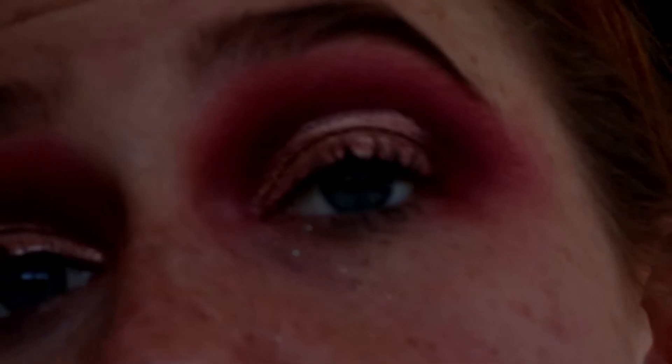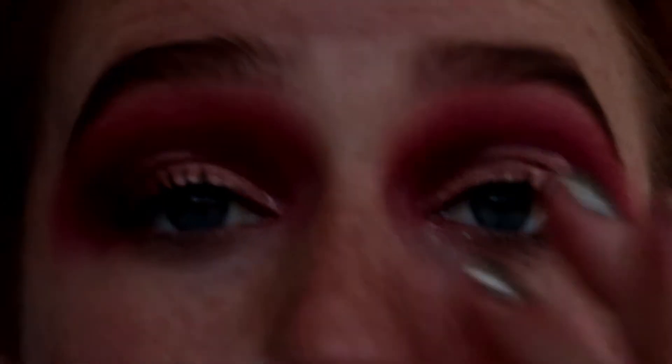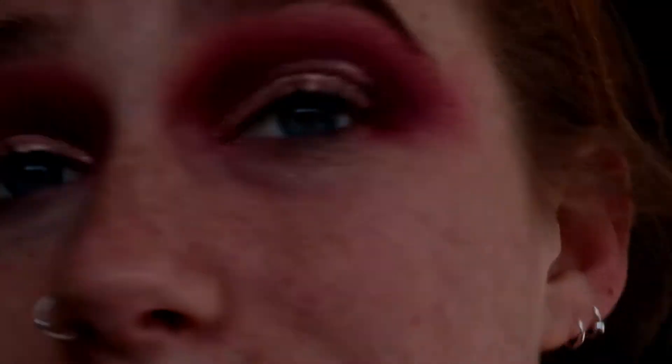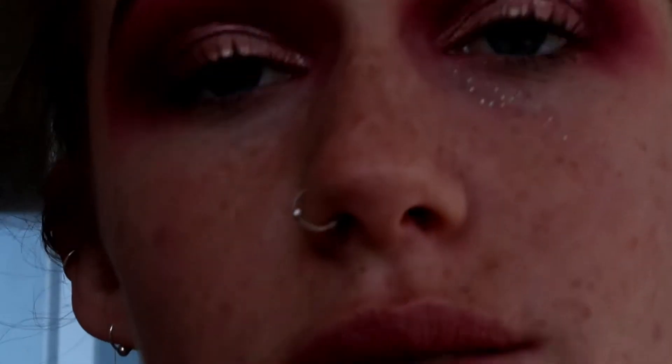So I've just done the cut crease with the shimmery salmon color. This shade dries really quickly, so there's no point in trying to put the glitter on — I've already attempted to do that and it didn't work. So what I'm going to do is take the other side of the duo, which is more of a glitter glue base, and just pop that over this color, and then put the glitter on over that.